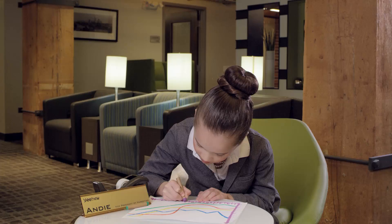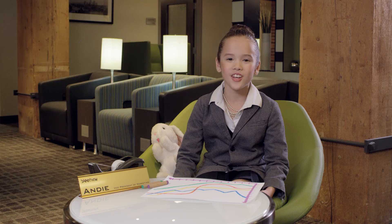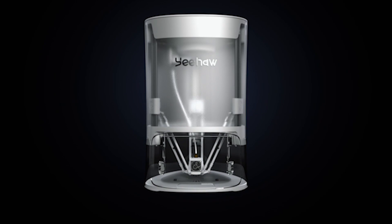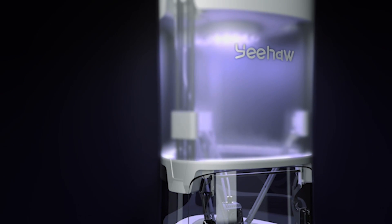Sometimes being a kid isn't as easy as you might think. We have the ideas, we have the motivation, and we have all the potential in the world, but sometimes we just don't have the tools we need. That's why we've created Yeehaw, the only 3D printer designed with kids in mind. We made it easy to use and 100% safe for kids.